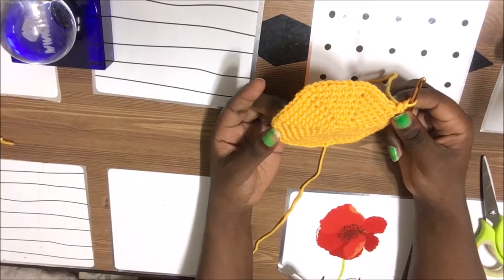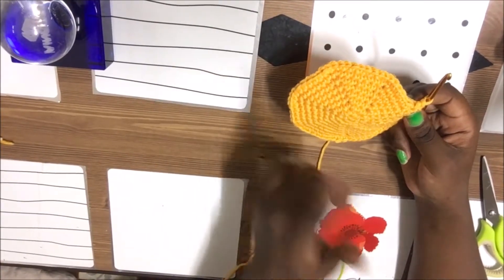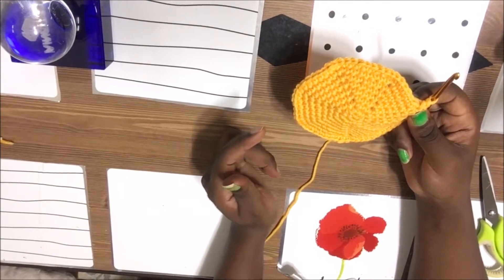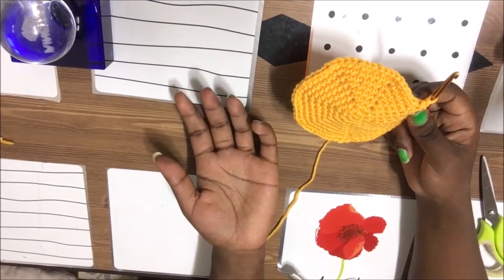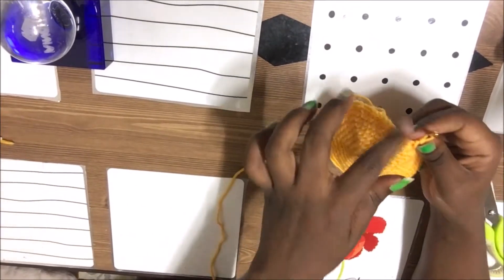From the 10th to the 18th row, we're going to do single crochet all the way around. So from rows 10 to 18, just single crochet throughout.